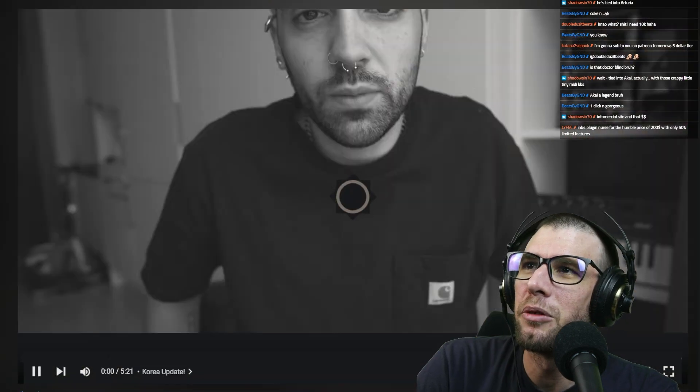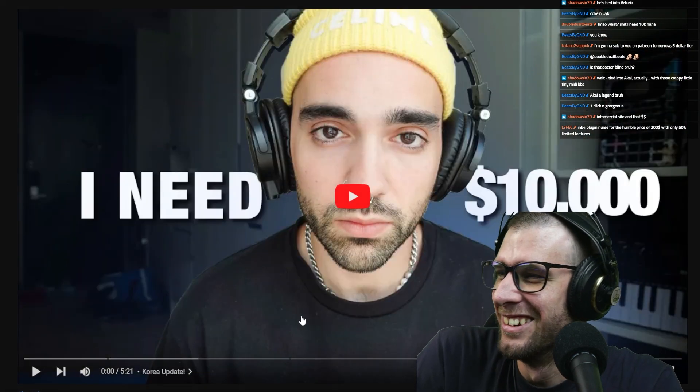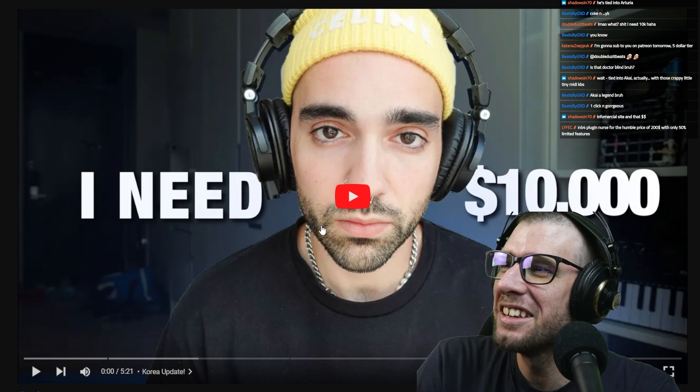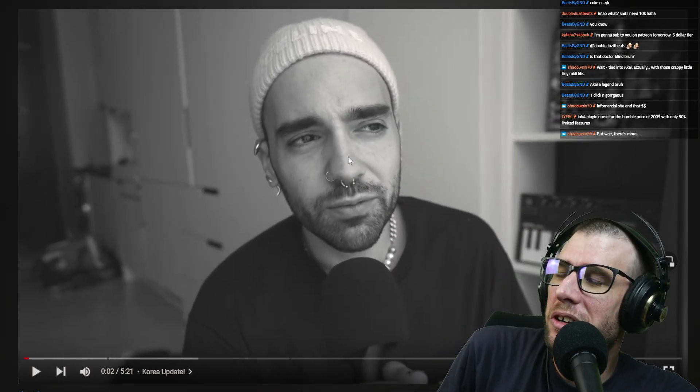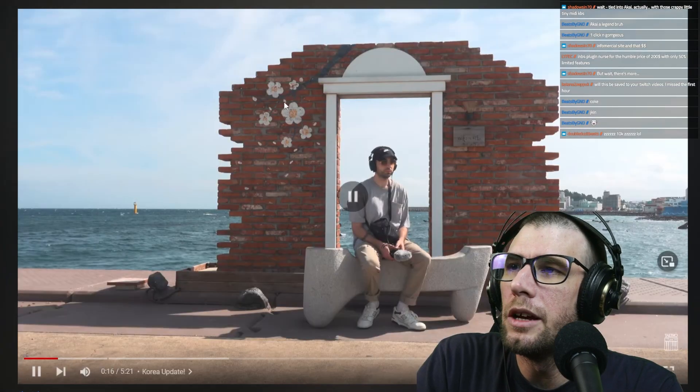Okay, let's watch the 'I need ten thousand dollars' video. His intro starts in black and white — not a good look when it's the 'I need ten thousand dollars' video, it looks like you're trying to get the waterworks rolling. He's reporting live from South Korea, says he's been there a few weeks making beats and eating lots of food and hanging out with Joe.